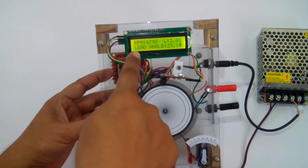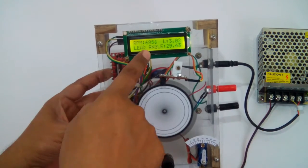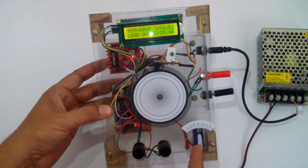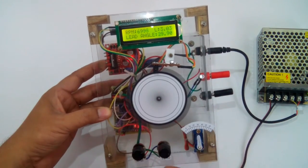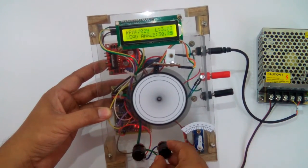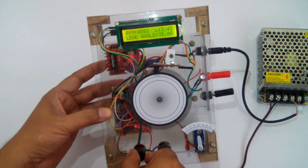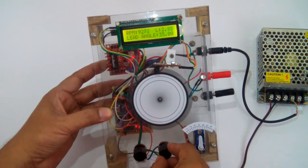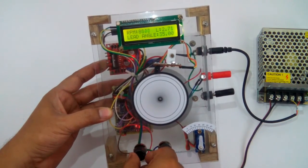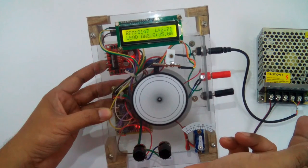You can see the load is changing and accordingly the lead angle is also changing. The servo is indicating the angle and the LED is showing how it is working. Watch — you can change the load and the RPM, and as per the RPM and load the lead angle changes accordingly, which is how the spark plug timing will be controlled.